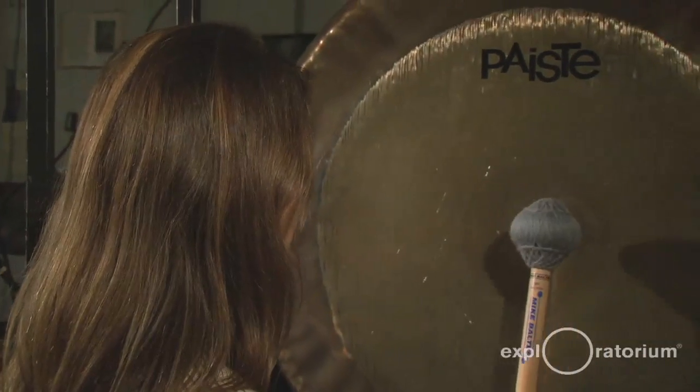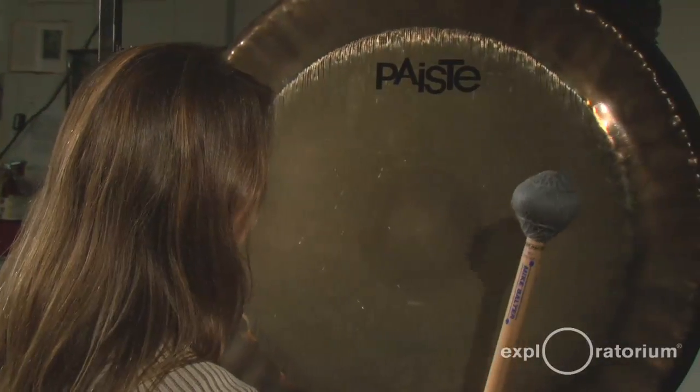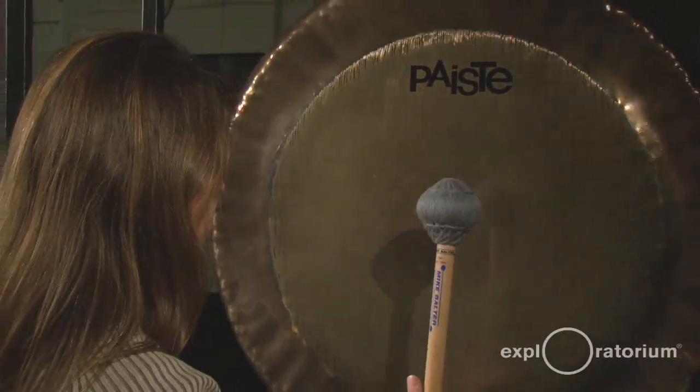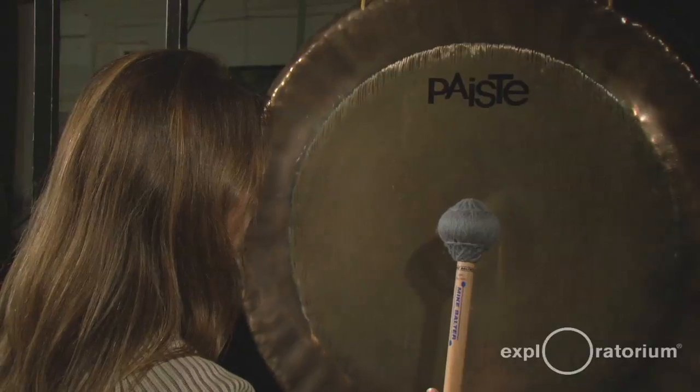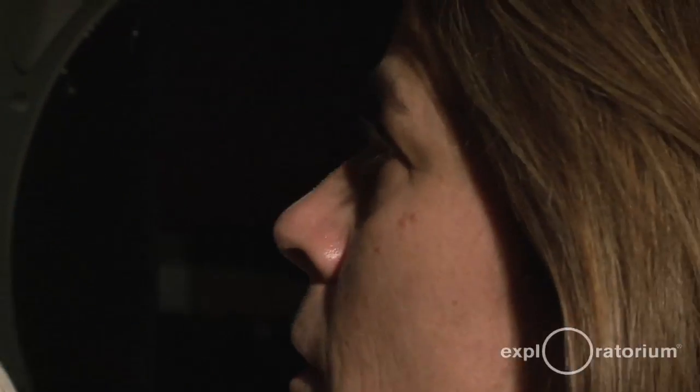My name is Karen Stackpole and I'm a gong addict. A gong is a metallophone. It's one of the oldest instruments there is. It first appeared in China around 600 AD. The Bronze Age was in full swing about the third millennium BC, so gongs no doubt appeared much earlier than when they appeared in written history.